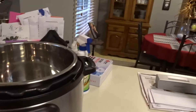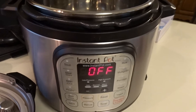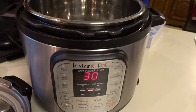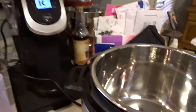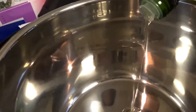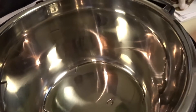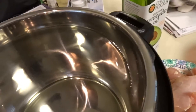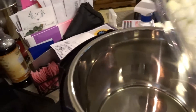I've got the recipe here on my phone. We have to put the Instant Pot in the sauté mode — there we go. I'm going to pour a little avocado oil in there. I'm guessing how much to add; it said two tablespoons, I think. It's probably way more than that, but whatever. So we're going to add the onion — I'll put that in first.